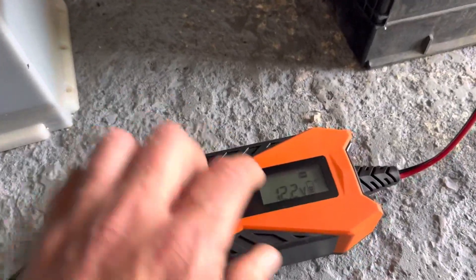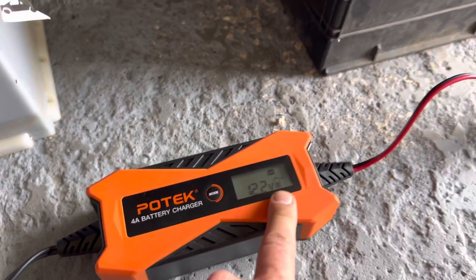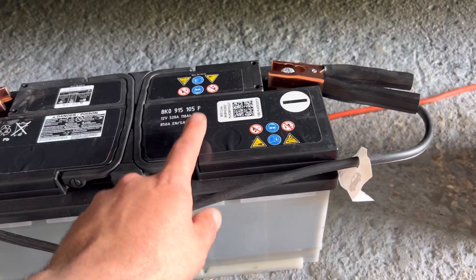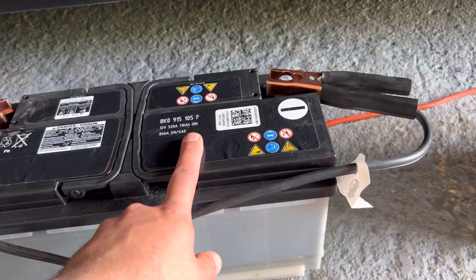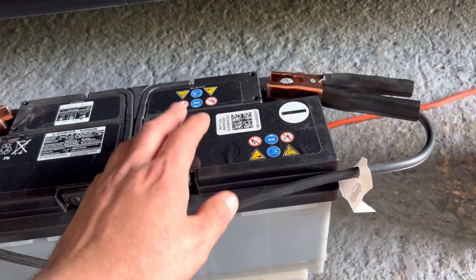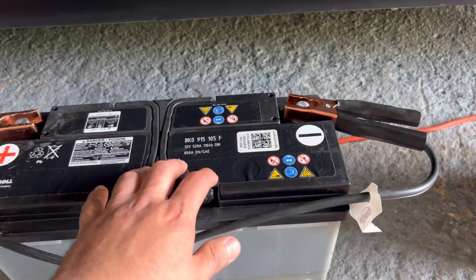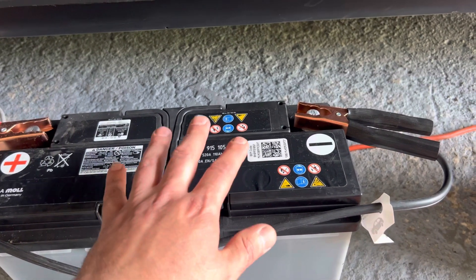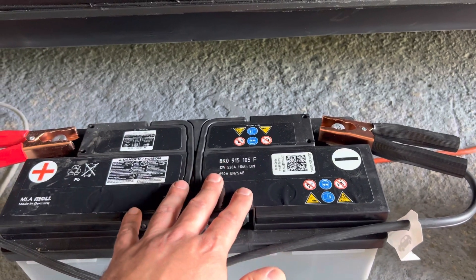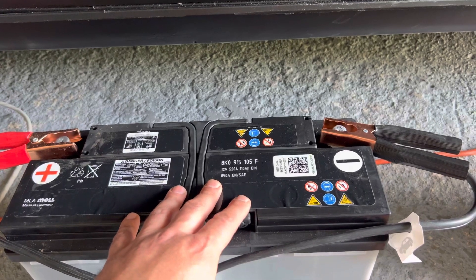Once it's up to full — right now it's showing about 70 percent — when it gets to 100 you can go ahead and disconnect it and check the voltage in this battery to see if it took the charge. If it's above 12.4 volts, this battery would be good to go. If it starts dropping below that, it's probably not going to take a charge and it might be time for a new battery.